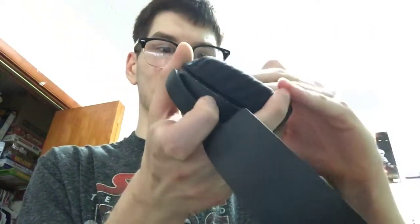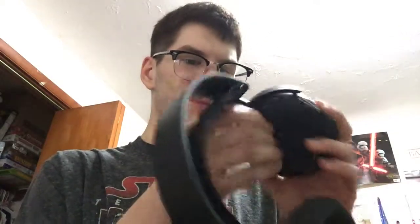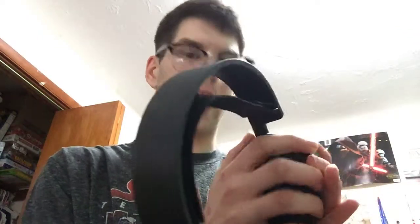Now this is actually — when and if I do buy these leather earpads for this thing, it will not be the first time I have ever done an earpad swap. I'd say about mid-November or December, somewhere in there, I ordered Brainwavz replacement earpads for my old HyperX Cloud.